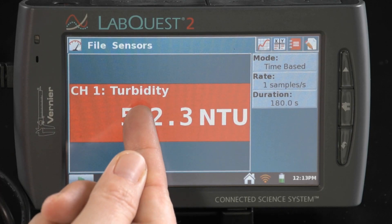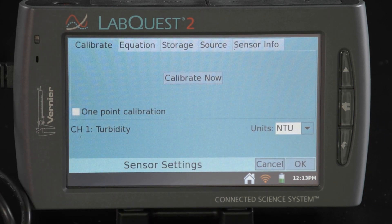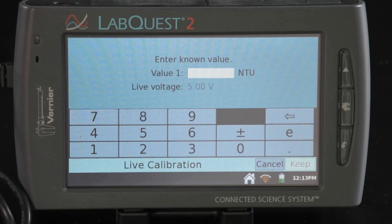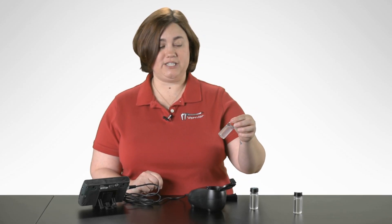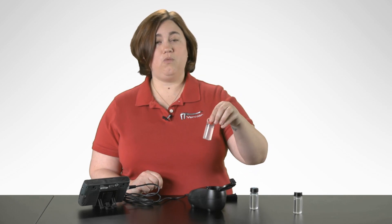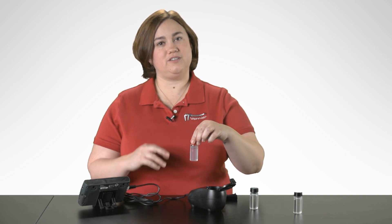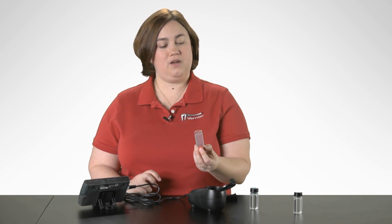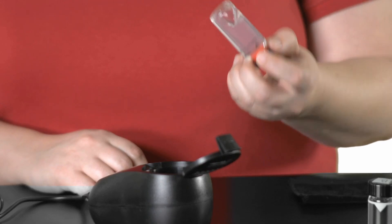In order to do the calibration, first we're going to tap on our meter screen, enter the calibration screen, and then tap 'Calibrate Now.' The first one we're going to measure is our 100 NTU sample. I want to gently invert this about four times to make sure that the standard is evenly distributed. I don't want to shake it because that could introduce bubbles into the sample that could affect its reading.